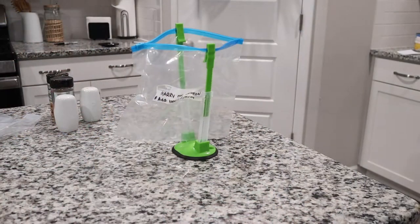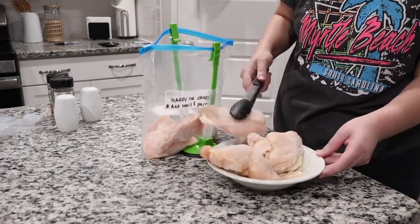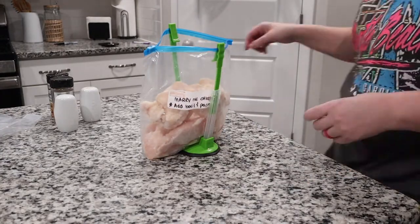This next one is called Marry Me Chicken. A lot of these recipes I've never actually tried, so I've never tried this one. I think we're going to be eating that one soon and I'm really excited to try it.